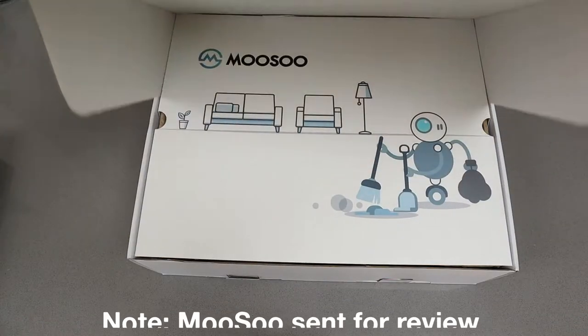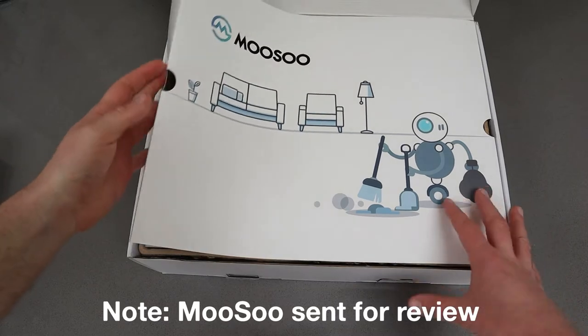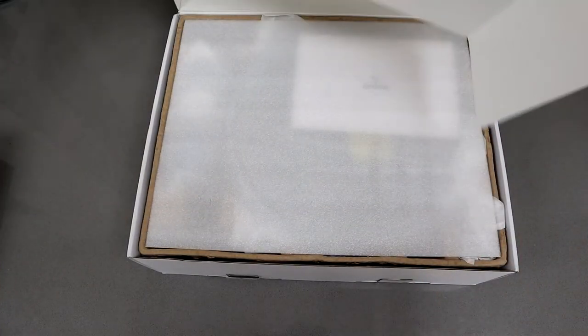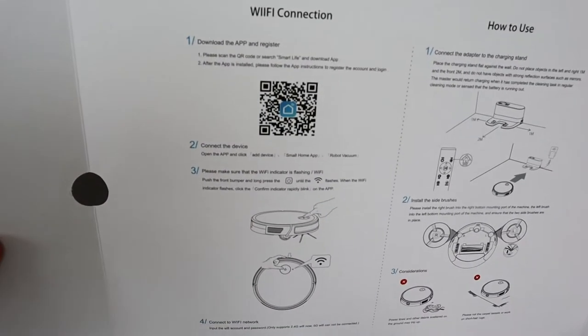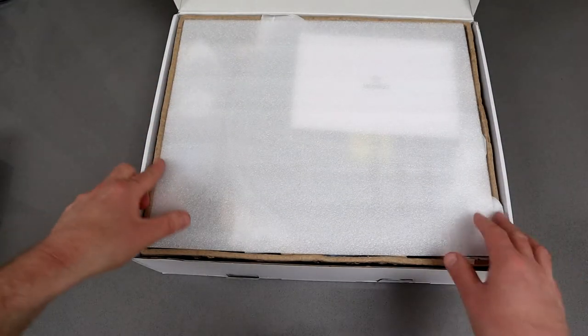Hello, this is a quick look at the Musu Robot Vacuum Cleaner. This is designed to help you with one of those annoying chores. When you open up the box you'll get an instruction guide that tells you how to do the Wi-Fi connection and turn it on. You can see there's not very much to it because it's very easy to set up.